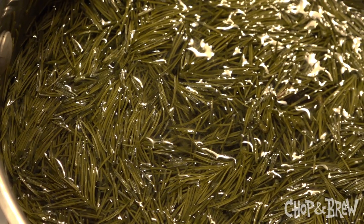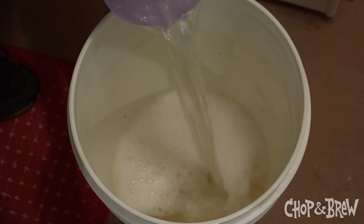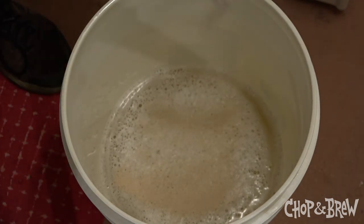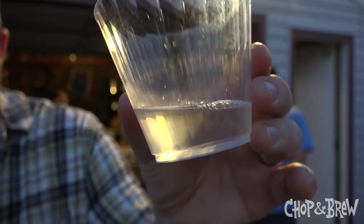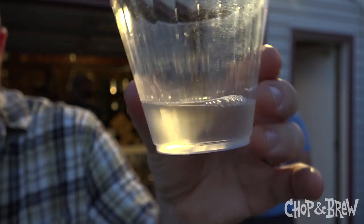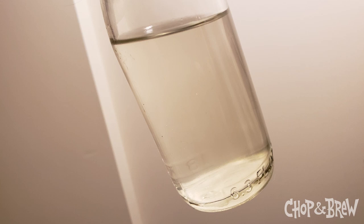Regardless of what we call it, it's essentially this: a large volume of homemade spruce tip simple syrup, diluted with water, fermented with a dry wine yeast, and then carbonated to a high volume of CO2. The result is unlike anything I've ever made before — a very bright, refreshing, lemon-lined, slightly piney, soda-like alcoholic beverage. Perfect for the summertime.